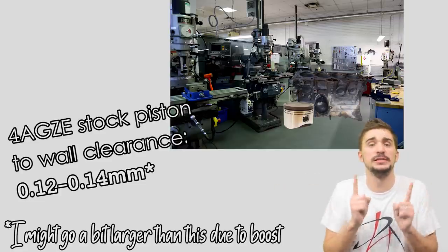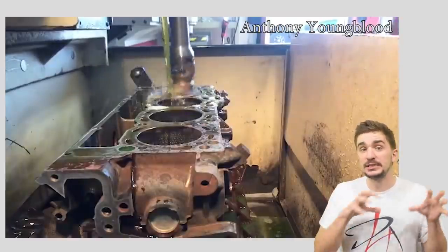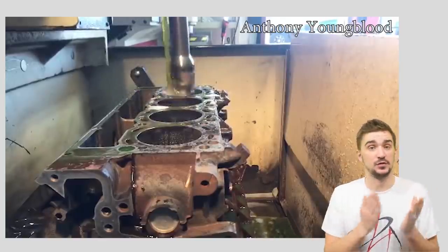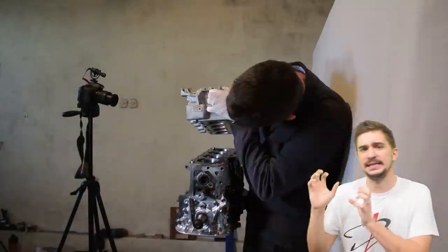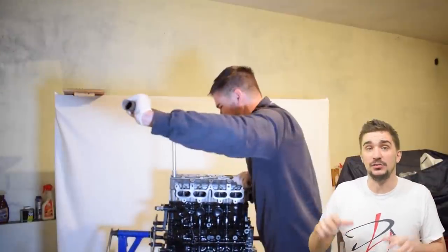We tell the machine shop our desired piston-to-wall clearance and tell them to bore and hone the block — pretty simple. But there's a bit of an issue. When the block is bored and honed, it will be done in this state as a bare block without anything attached. But to operate and have combustion occur, the cylinder block needs to have the cylinder head, head gasket, and other components bolted down.